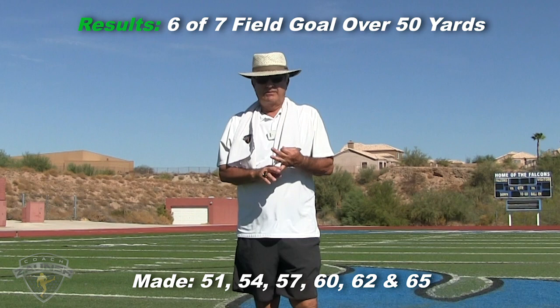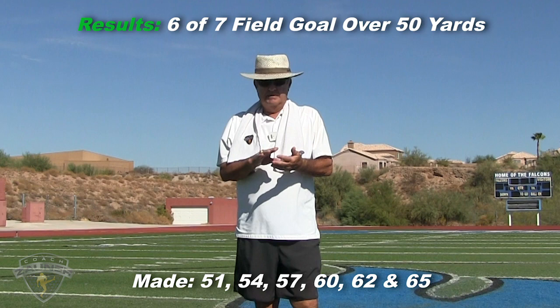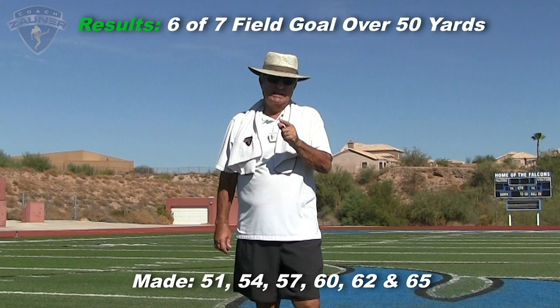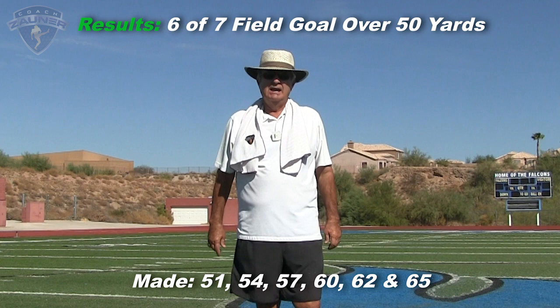During the bonus field goals, he made it from 51 middle, made it from 54, 57 — missed from 59, made it from 60, 62, and 65. On one of the 65's we weren't sure, so we gave him an extra one. But anyways, that was an excellent kicking workout.